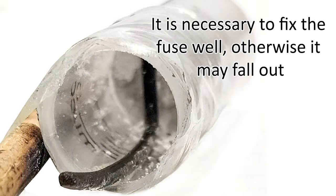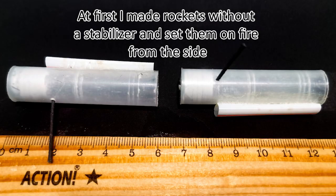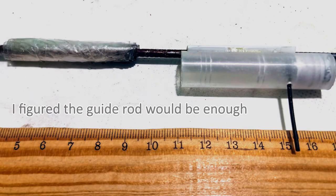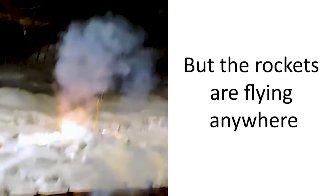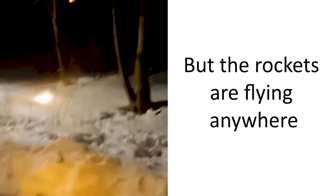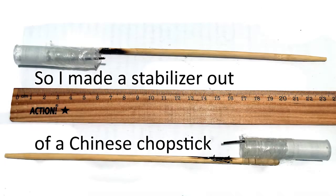Insert the fuse — it is necessary to fix it well, otherwise it may fall out. At first I made rockets without a stabilizer and set them on fire from the side, believing a guide rod would be enough. So I made a stabilizer out of a Chinese chopstick.